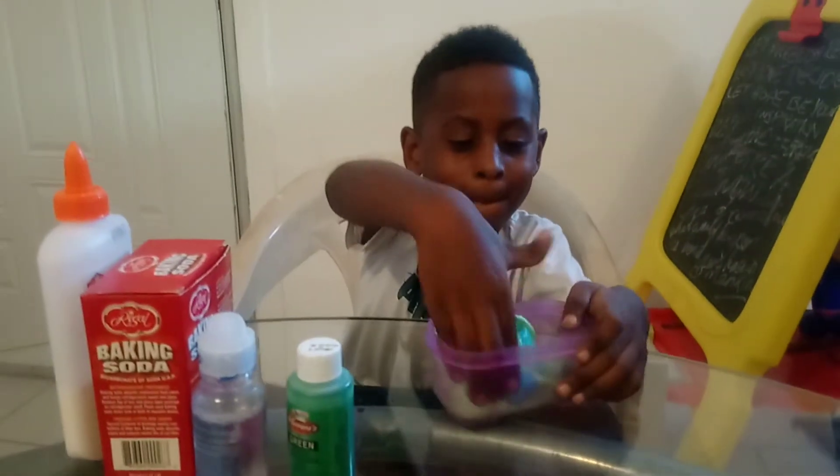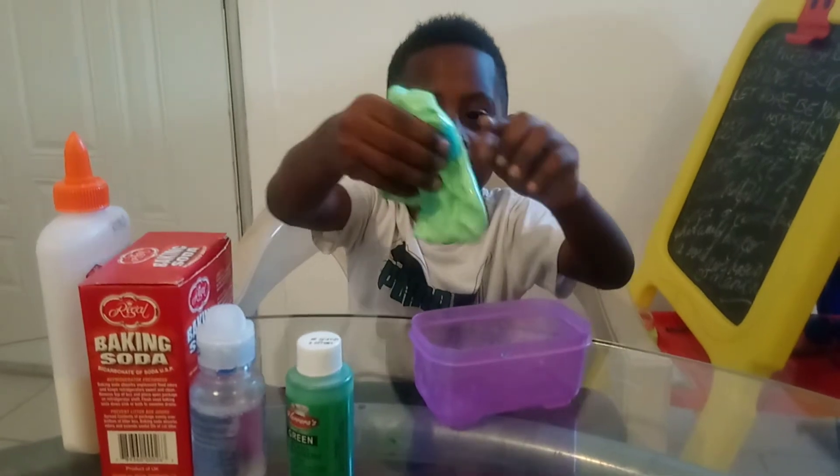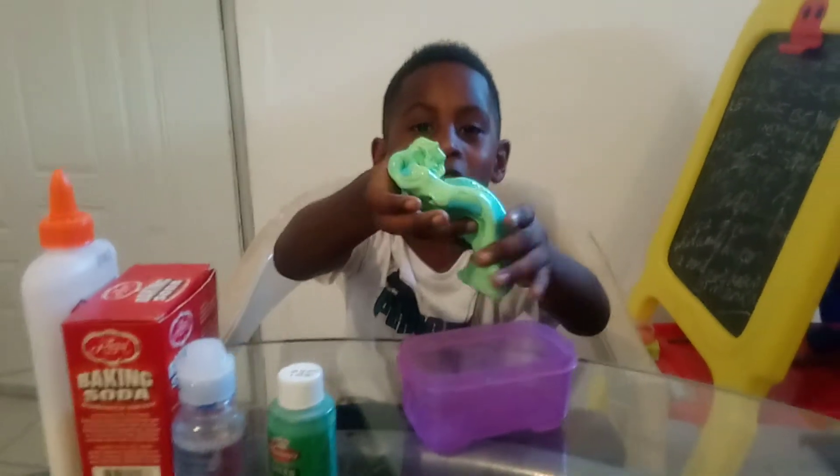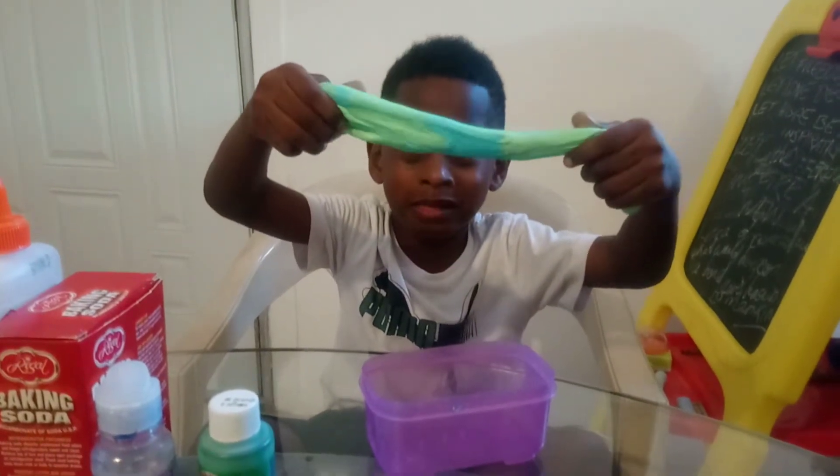And look at the slime. Yeah, it used to be just green and blue, but the blue got stuck up to the green. But okay, it's still dry though.